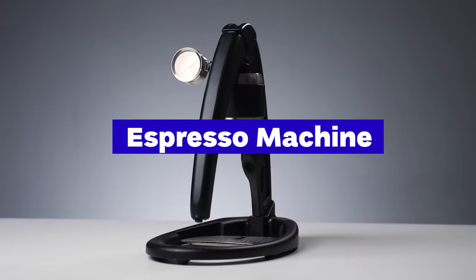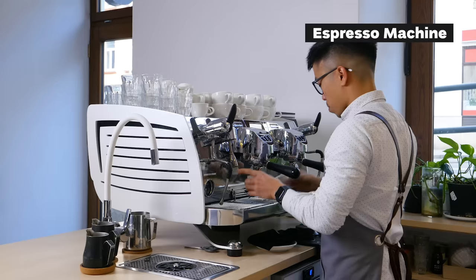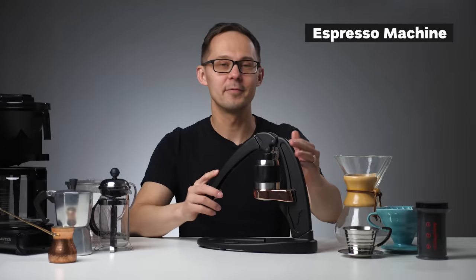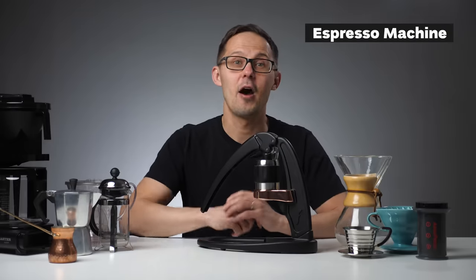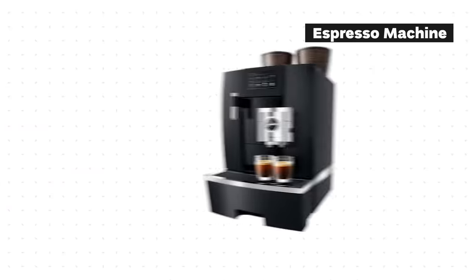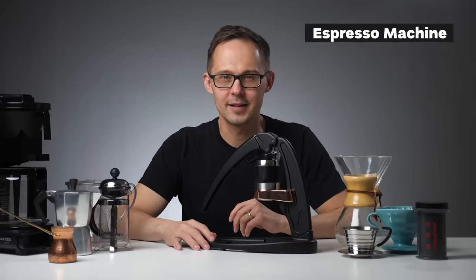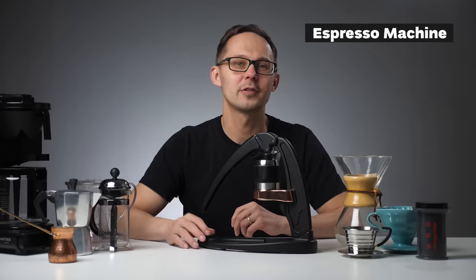Espresso is a strong concentrated coffee with crema, brewed quickly under high pressure in an espresso machine — arguably the most complicated way to brew coffee at home. You have three options: a manual espresso machine requiring manual force, an automatic machine using a pump, or a super-automatic machine with a built-in grinder controlled by a button. All three options are significantly more expensive than all the methods mentioned previously, and cheap machines will either break quickly or not extract coffee properly.